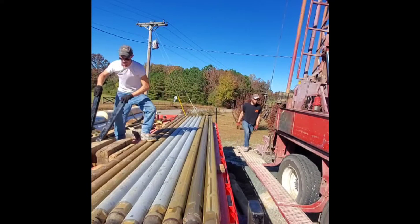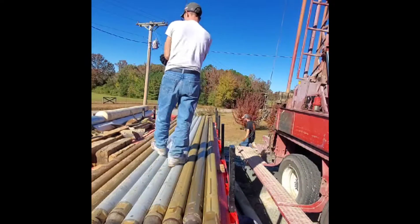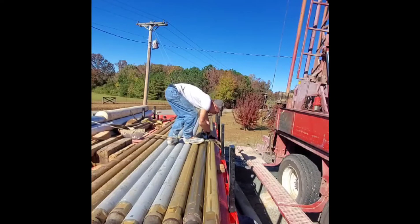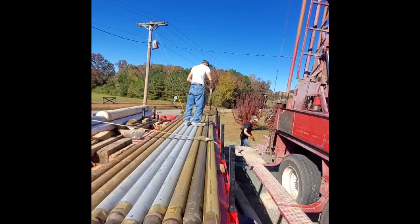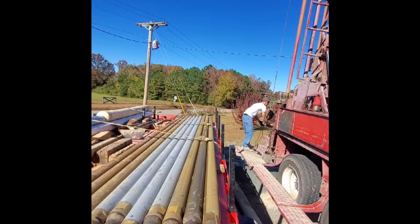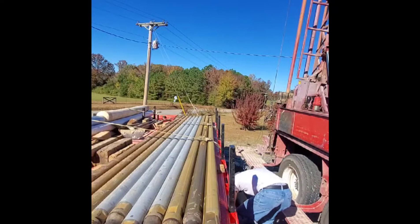Now that we have all 10 rods laid on the truck, it's time to strap it down and move it out of the way. What I'm being handed here is a check valve that we use when we go past depths deeper than 400 feet.